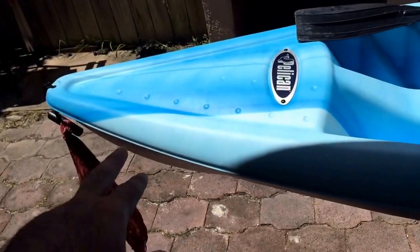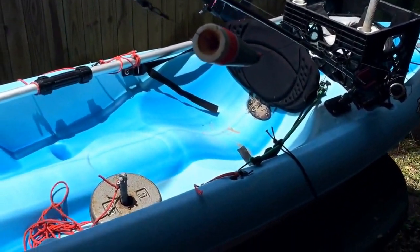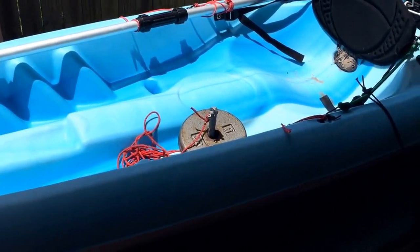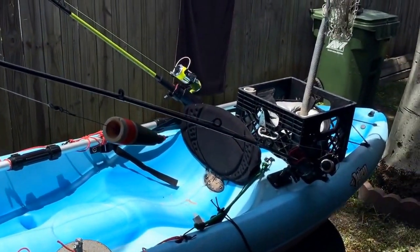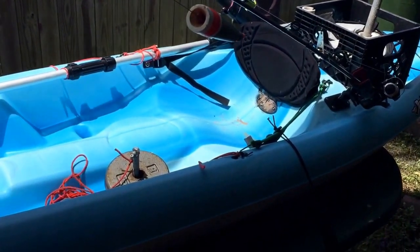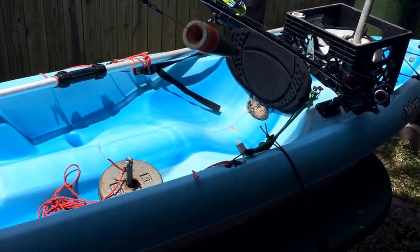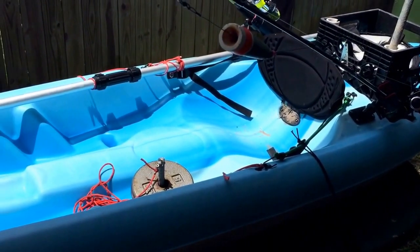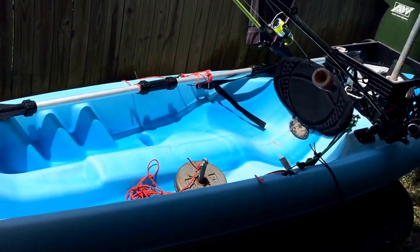That's pretty much it for my kayak. One thing I want to add in the future is some eyelets up front so I can have an anchor trolley — that way I can adjust myself to face the direction I want when fishing, which can get annoying otherwise. Hope you guys enjoyed this video. All this probably cost me less than $300 and the kayak is brand new. If you have any questions on my setup, comment below and I'll get back to you. Thanks for watching, have a great day!